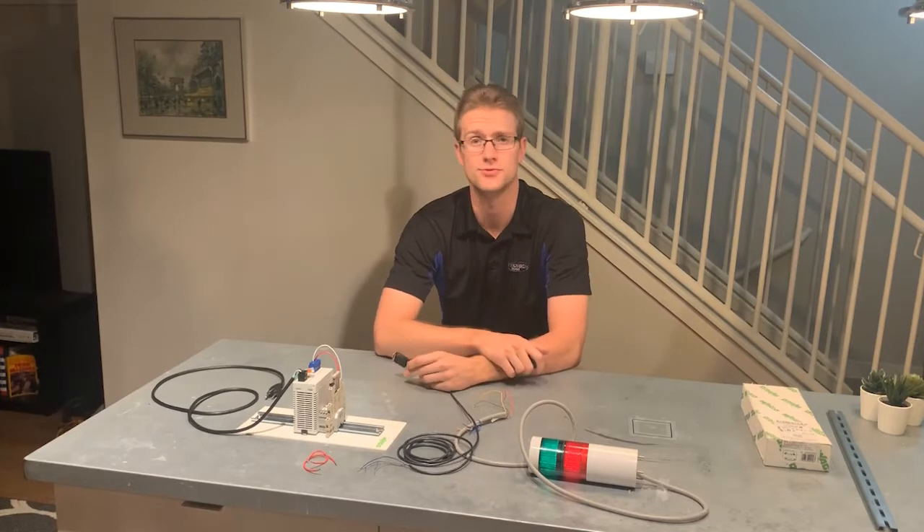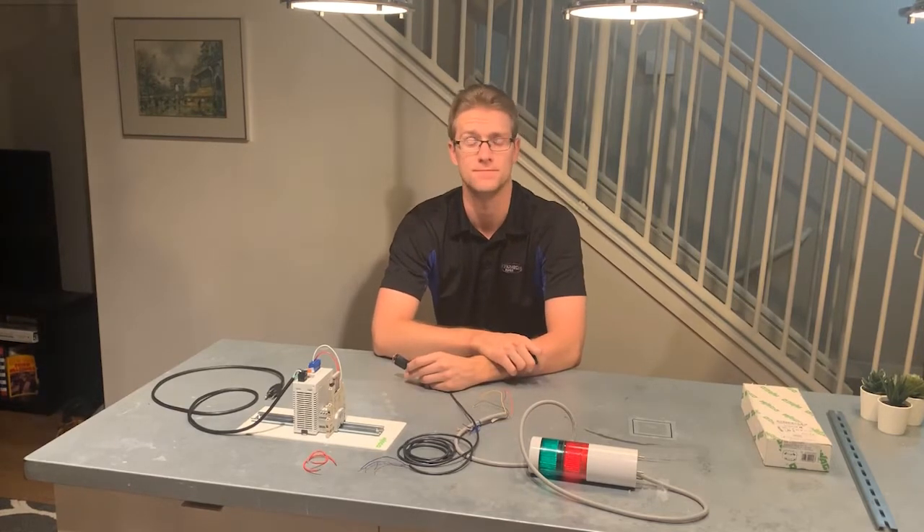Hi guys, this is Robert, sales engineer at Innovated by Neum. What we're going to be doing today is wiring up an E3Z diffuse reflective sensor from Omron Automation.